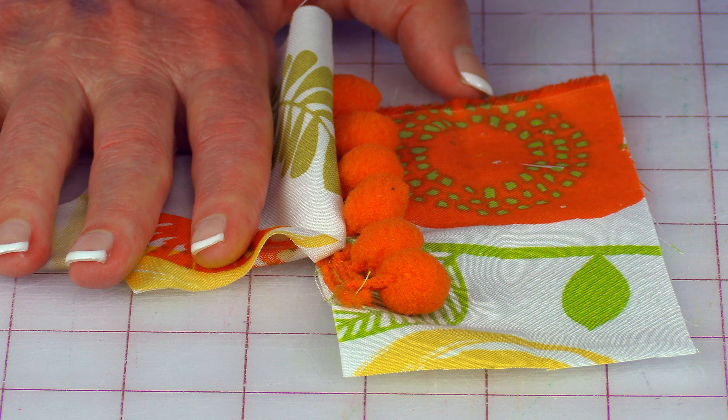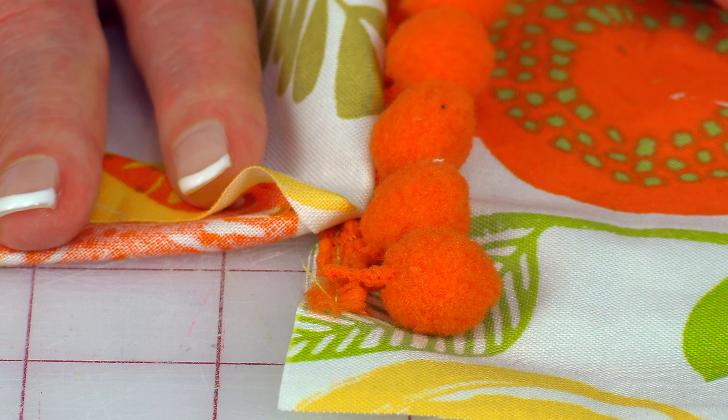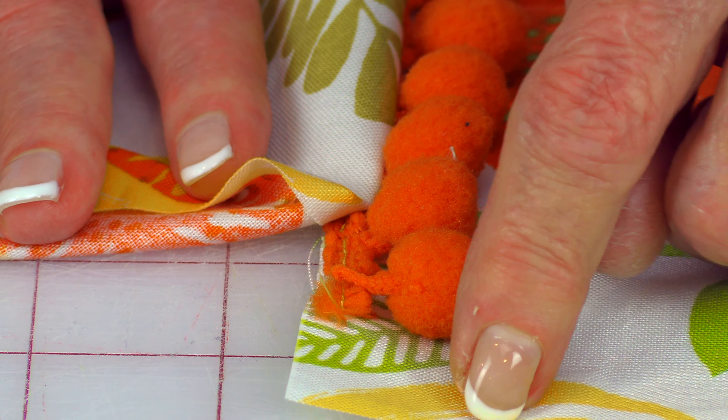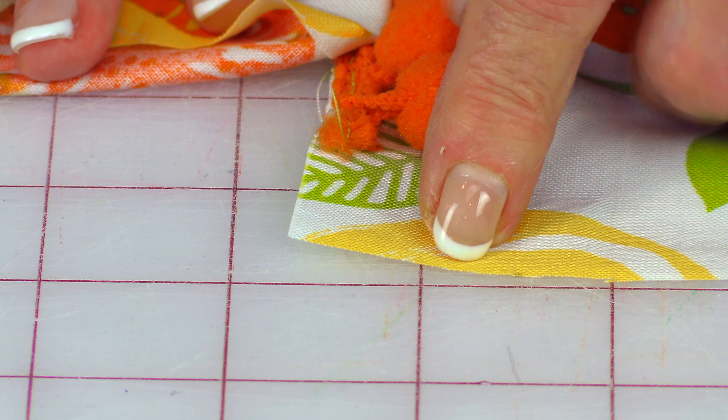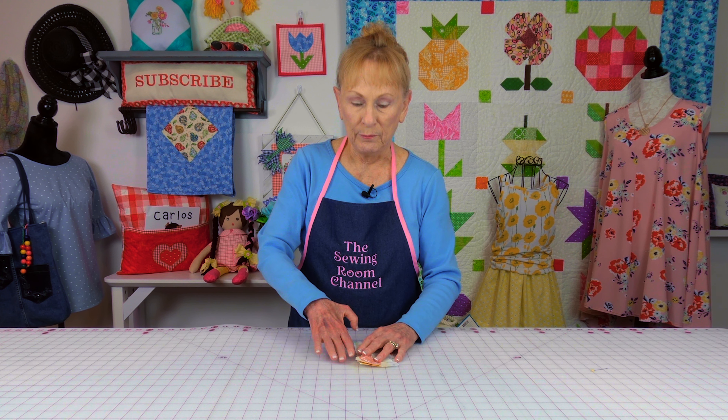This method for the pom-pom fringe or tassel fringe is very similar to the piping. I put it down on the pretty side of the fabric first. The little band that holds the pom-poms is on that edge right there. I highly recommend you do a basting stitch to hold it down. When I get to the corner, I take a pair of scissors and go in on this band and just clip it at a diagonal so that it will bend around the corner easier.